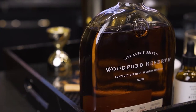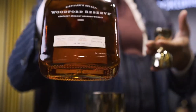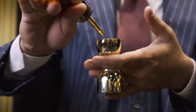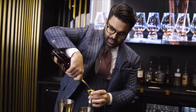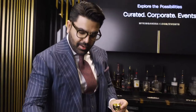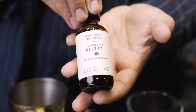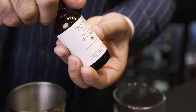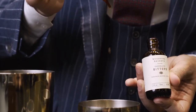Now, one of my absolute favorite bourbons — Woodford Reserve. You can put it in cocktails, you can sip it. That's the most fantastic part about this. We're going to go ahead and put two ounces of this. And then we're going to use Woodford Reserve chocolate bitters — just a few dashes, just a few drops. It goes quite well with the eggnog, so just a few drops of the chocolate bitters.